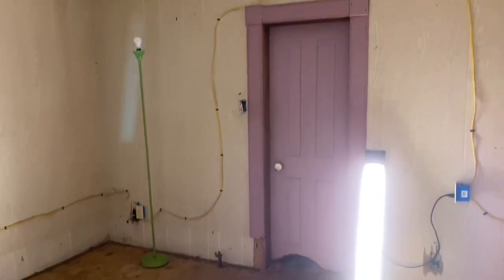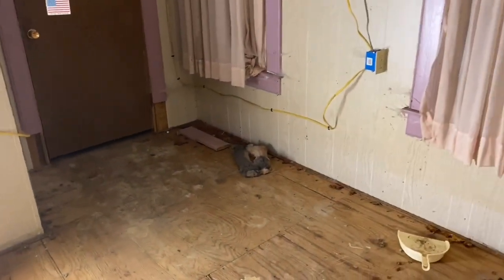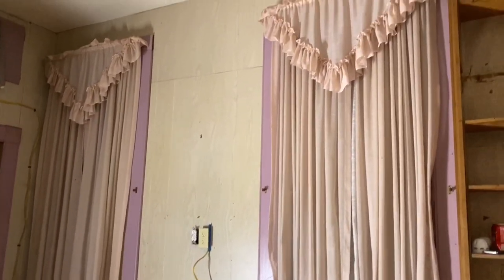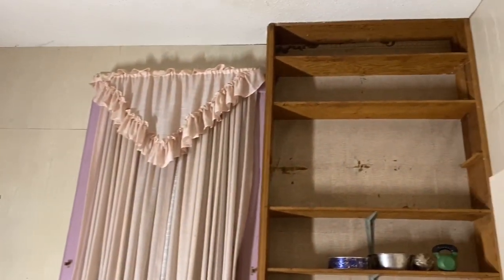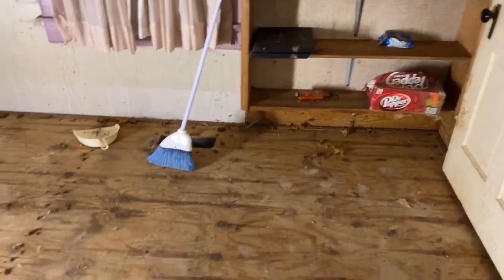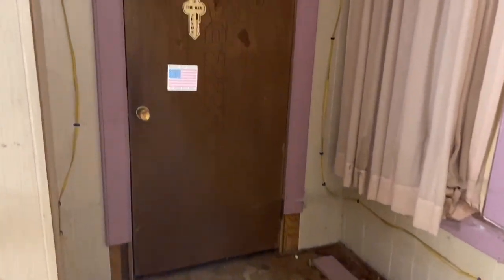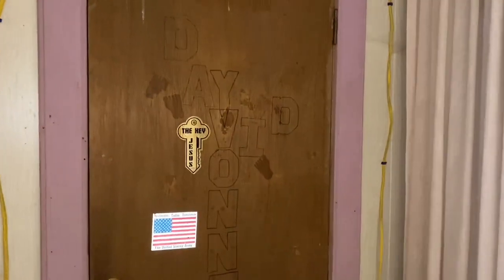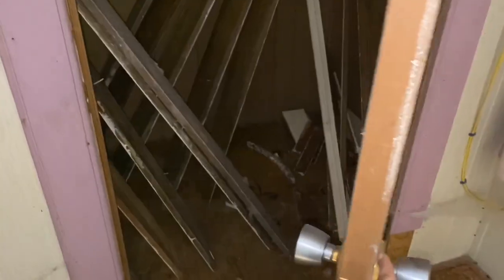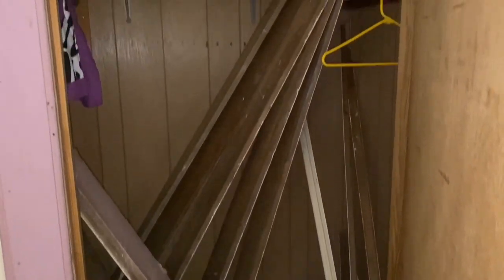Now originally this looked like it was one large room, but behind that first door they added a bathroom, and behind that second door they added a closet — that's why the windows aren't centered in the room. They also added this built-in shelf. It does have a fairly large closet and we're going to be doing the closet in a later video. Right now we just have all of the baseboards and trim stored in there.